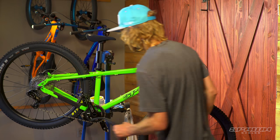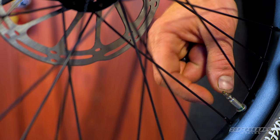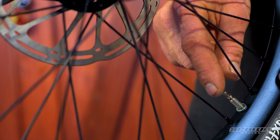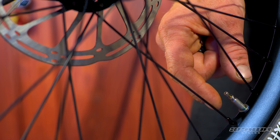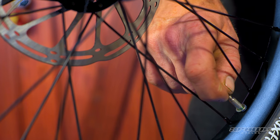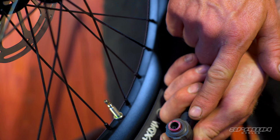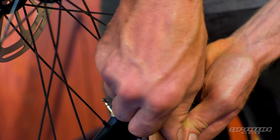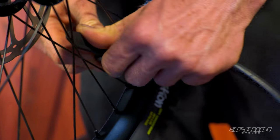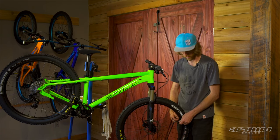Air the tires up. A note on these Presta valves — remove the dust cap. When you need to put air in, you have to open the valve core by unthreading the lock nut at the top, then depress that to free up the valve when you put your pump on. You'll need a pump that works with a Presta — the majority do. When you're finished, thread that locking nut back down and snug it up, sealing the valve, and reinstall your dust cap. This pump is set up for a Schrader valve, but most pumps are interchangeable — on this one we flip the head around and we've got the Presta setting. We'll set those at 25 psi, and of course you can adjust according to your riding style and rider weight.